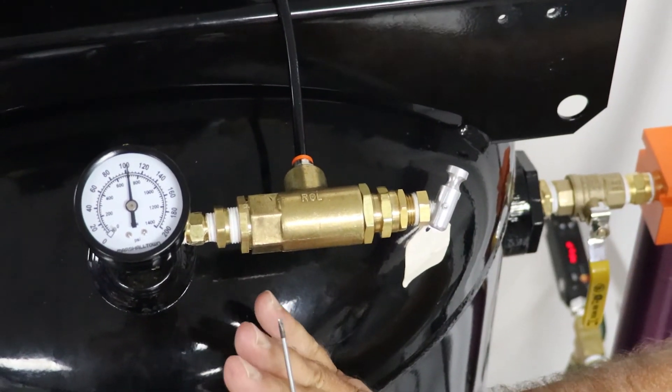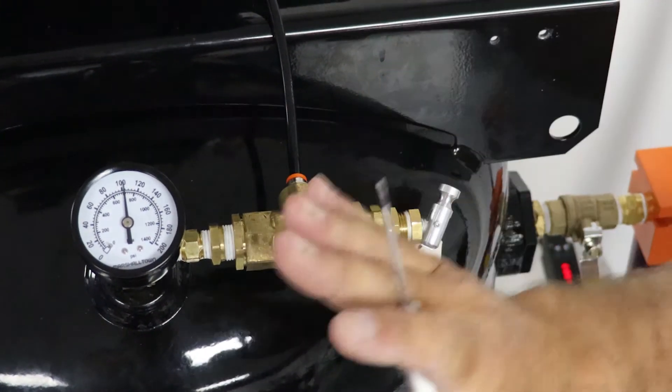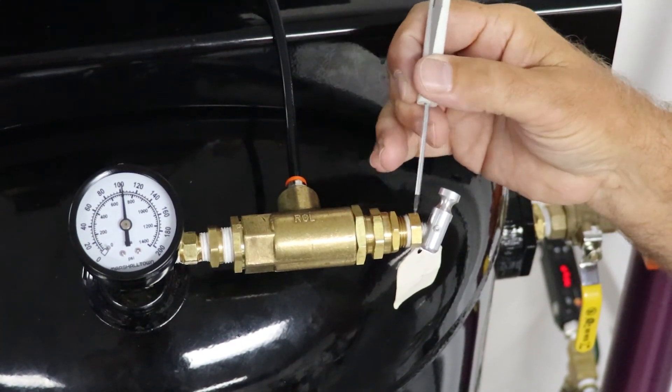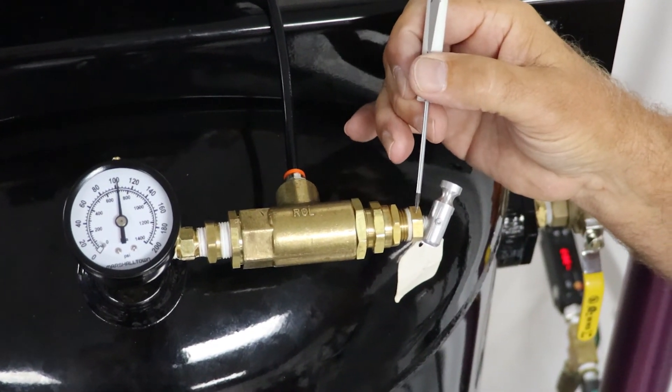That sets the low end so it'll start at 85 PSI. This is set for 30 PSI differential, so it'll go up to about 115 PSI and then shut off. You can slightly adjust this by adjusting the differential and this adjustment nut here.